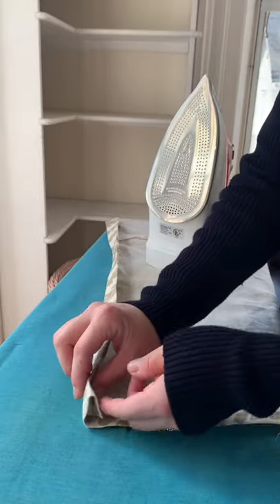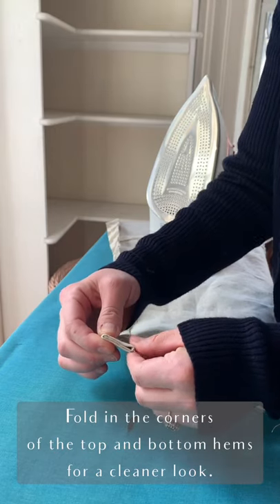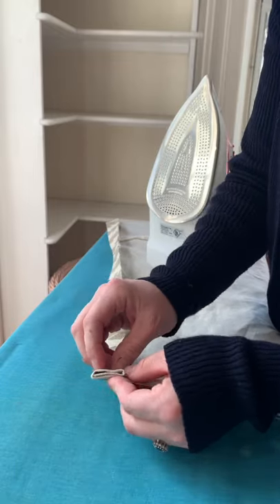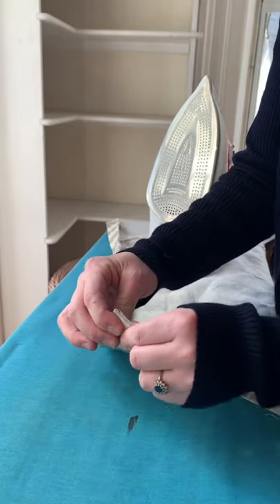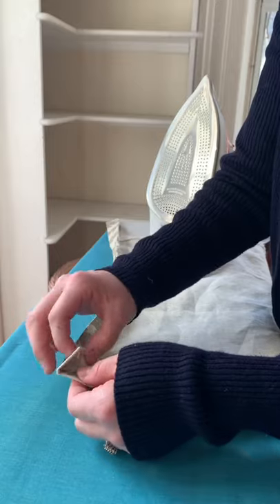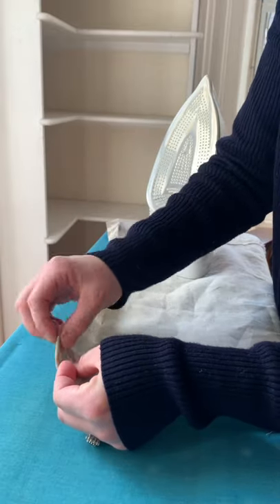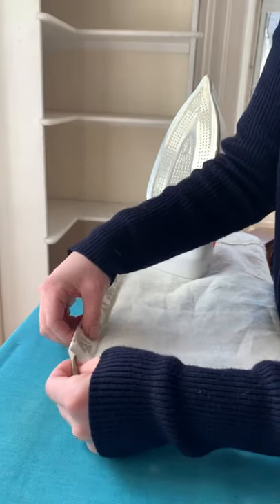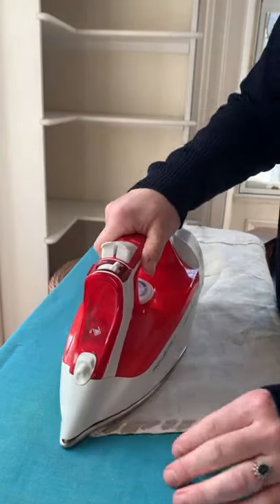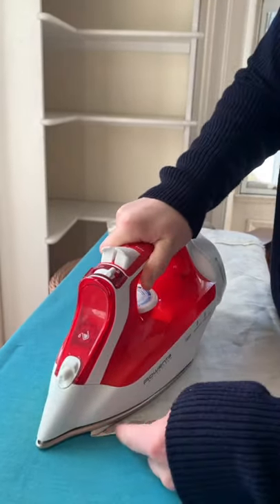I wanted to show you how I do the corners. This is the top seam that's one inch. If you do the corner as-is it looks fine, but it could fray and looks a little bulky from the side. A way to make it look more elegant is to unfold it all the way after pressing, then fold it down again to the one-inch mark and fold in the corner. That way the corner is just folded in neatly, and from the side you're more likely to see just a little point rather than the whole raw seam.